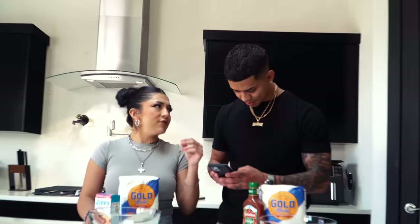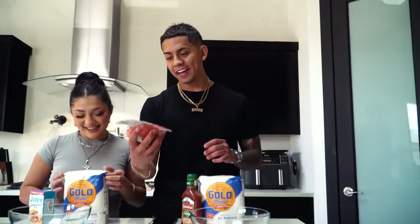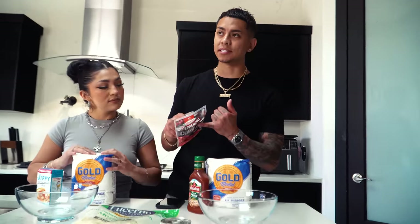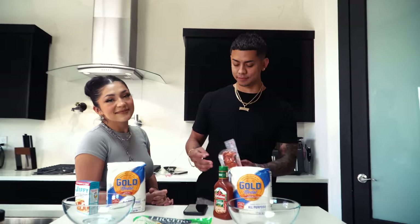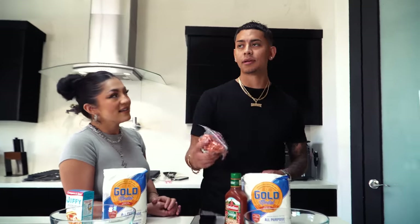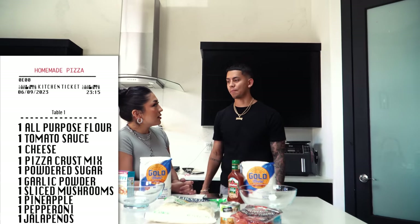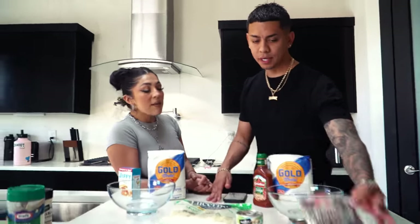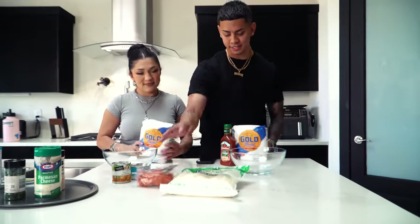Whose pizza do you think is gonna be better? Are we doing them different? So we brought some toppings — sliced mushrooms and pineapple. There are people that like pineapple on their pizza. I still think pineapple does not belong on pizza or tacos or anything we eat on the daily. Comment down below if you like pineapple on your pizza. We're gonna be doing some pepperoni, and my pizza will have jalapeño for sure. This is like build-your-own pizza.